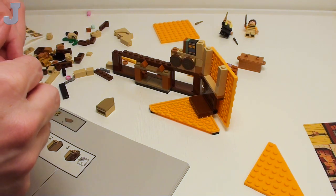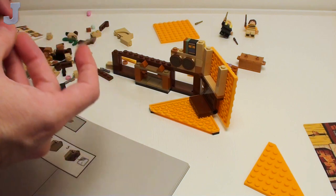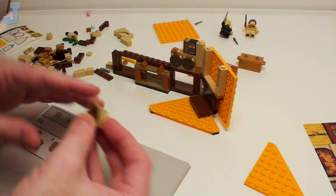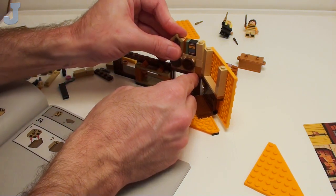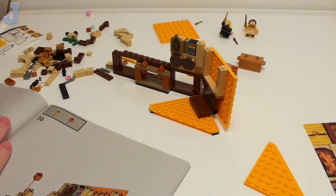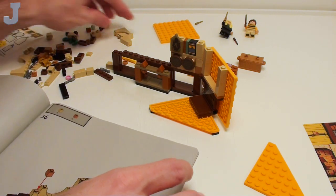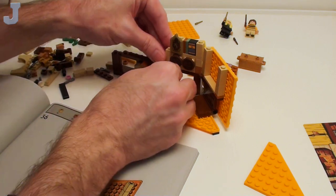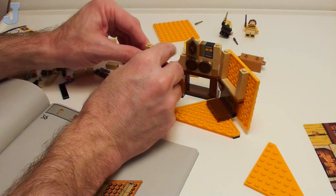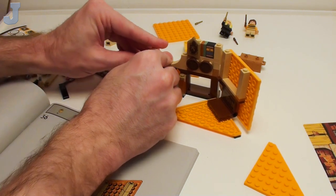Thank you guys for subbing to this channel. Once we get enough subs on here, I'd like to do live streaming on here instead of on the main channel. And this goes right here. No more stickers? Remember that one Harry Potter set — it got done within an hour because there were no stickers.